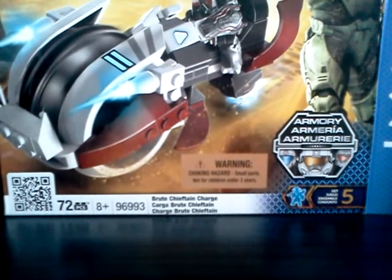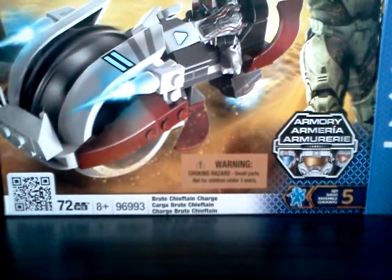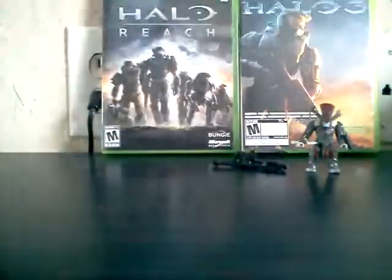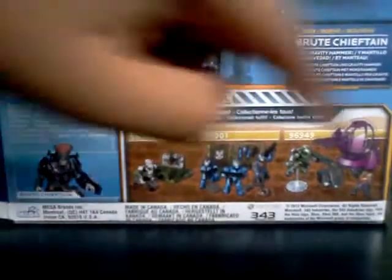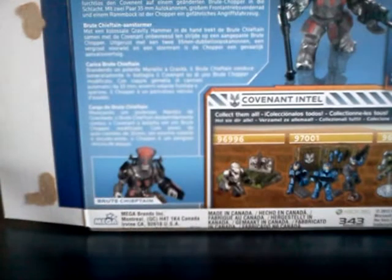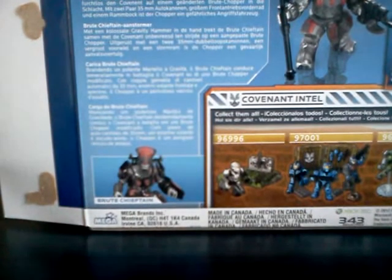So it's 72 pieces, set number 96993. For the back of the packaging, it shows all their products right through there. It shows a picture of the Brute Chieftain, and it has some info and a picture of the chopper and Brute.